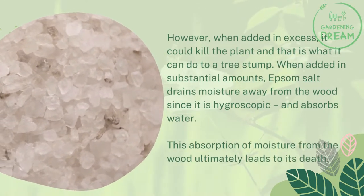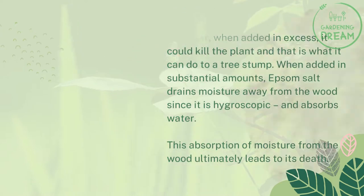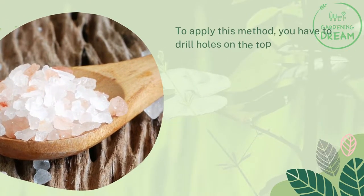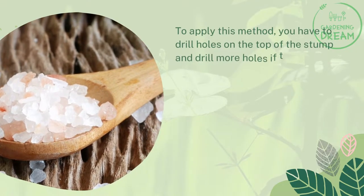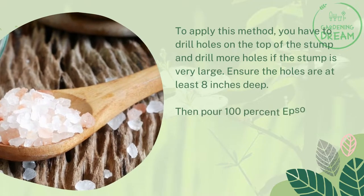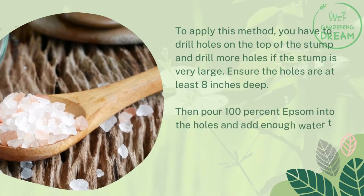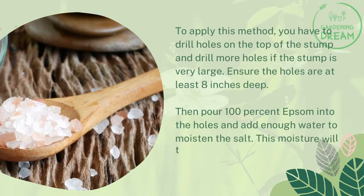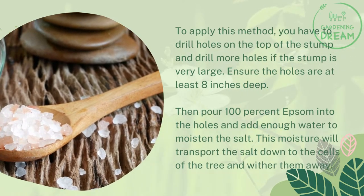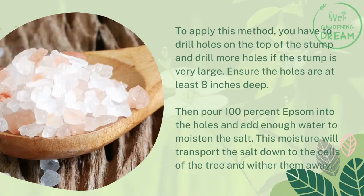When added in substantial amounts, Epsom salt drains moisture away from the wood since it is hygroscopic and absorbs water. This absorption of moisture ultimately leads to the stump's death. To apply this method, drill holes on the top of the stump — drill more holes if the stump is very large — ensuring the holes are at least 8 inches deep. Then pour 100% Epsom salt into the holes and add enough water to moisten the salt. This moisture will transport the salt down to the cells of the tree and wither them away.